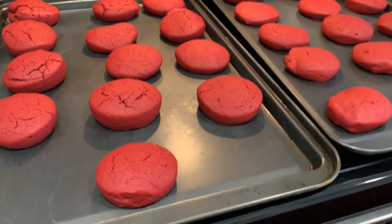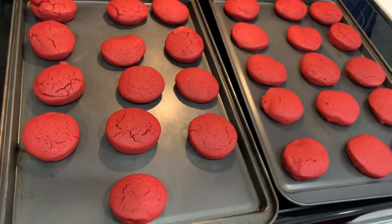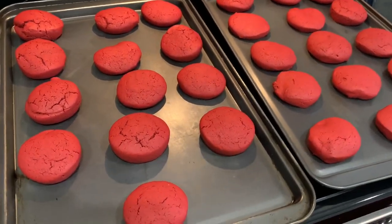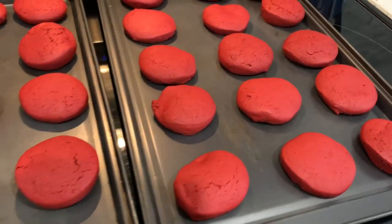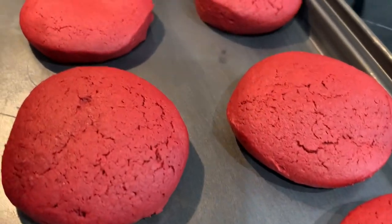I've pulled them out of the oven and I'm going to let them sit for a second, then transfer them to a cookie rack so they can cool completely. While they're cooling, we are going to get started on our cream cheese filling.